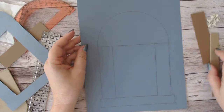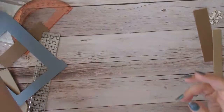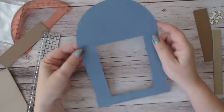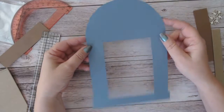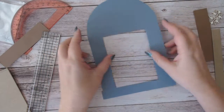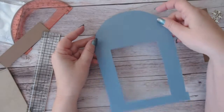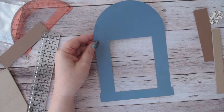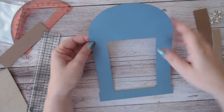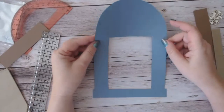Then I cut this out. Whether you're doing this by hand or with a machine, I recommend doing it on scratch paper first to make sure it's correct and that everything fits your clock face the way you want it. Then you can trace this out onto your design paper.